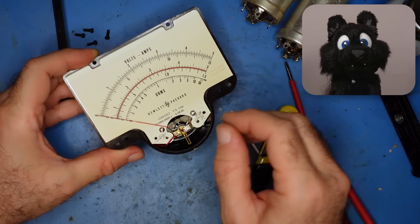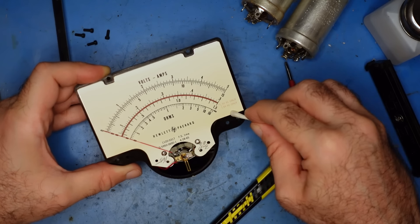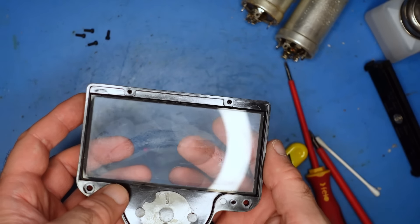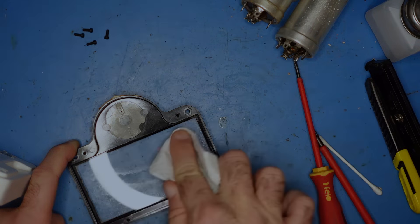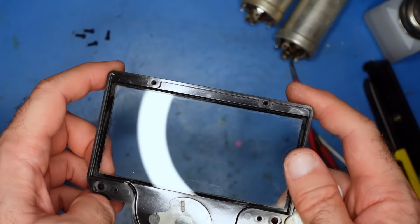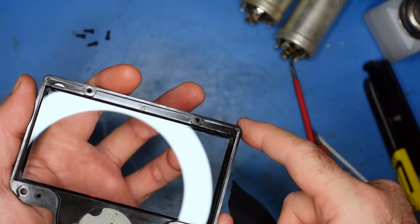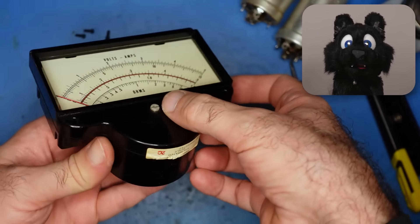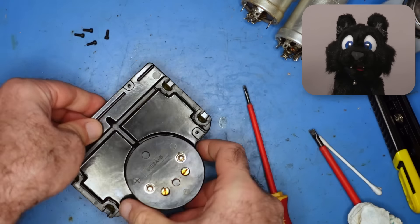Also, this scale is printed on and since there is no visible discoloration, I'll leave that one alone too. After closing it up again and making sure that the peg for the zero adjustment is properly meshing with the mechanism, I am glad that I did that step. Looks much better already.